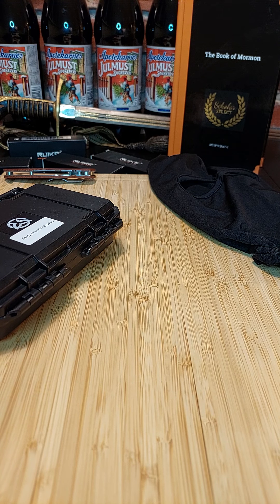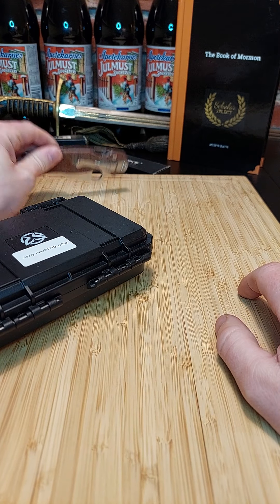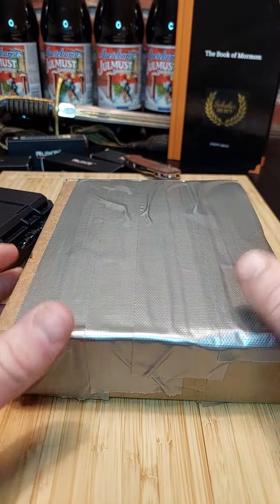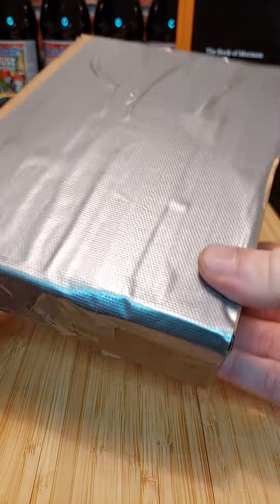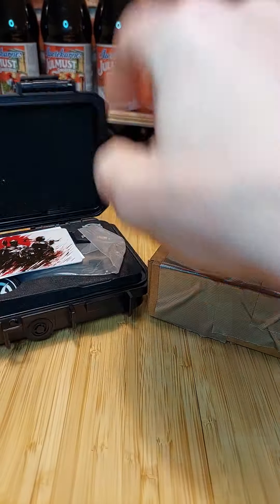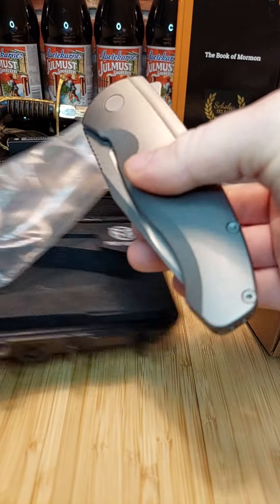Alright, unboxing time! There's so much stuff here, I don't even know what this is. I've covered my address of course, so none of you crazy people come over and do horrible things. My DMs are open, so maybe we can use this. Alright, it's a knife of some sort.